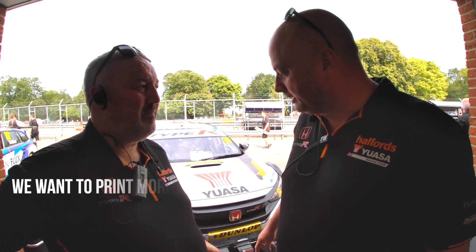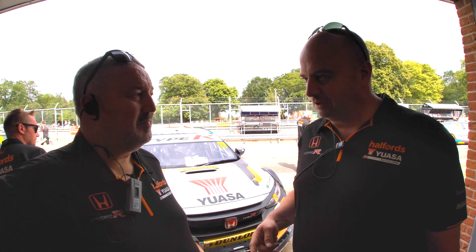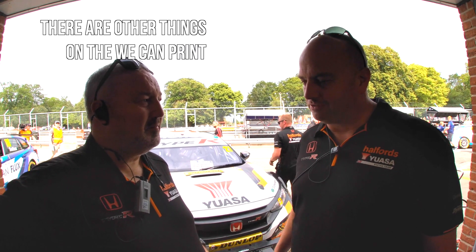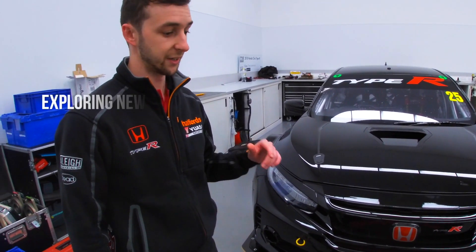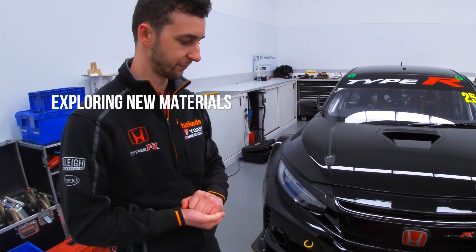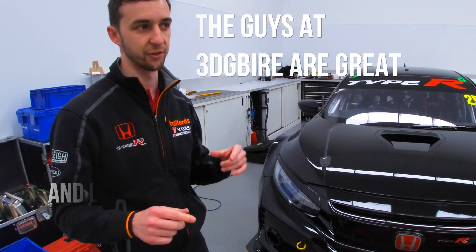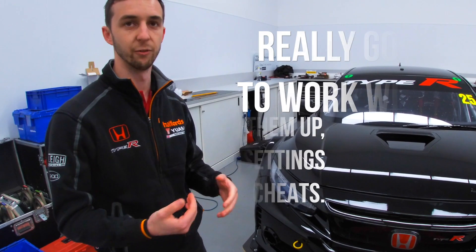As we go we want to print more — we sometimes won't seek a solution where we don't need to, but I think there are other things on the car we can print going forward, and in the off season we'll start to explore that a little bit more and start playing around with printing more stuff. One of the projects over this winter is exploring new materials. The guys at 3D GPR are great for any questions we've got — they've got the print settings and little tweaks and cheats, so they're really good to work with.